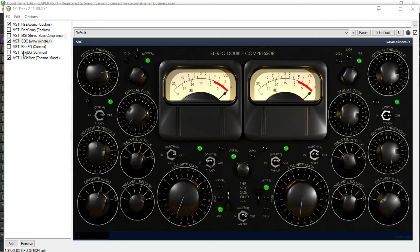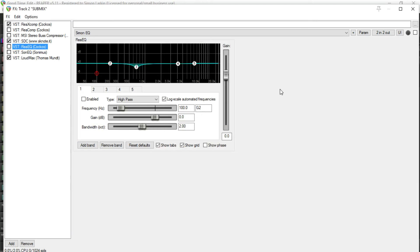Moving on, let's talk about the EQs I'm using. ReaEQ first — around 680 Hz roughly, I'm just taking out a couple of dB, just to clean things up a little bit, just to clean out a little bit of mud in the mids. It's almost as though the high frequencies get lifted when you do that. It's subtle, but it just cleans things up a little bit.